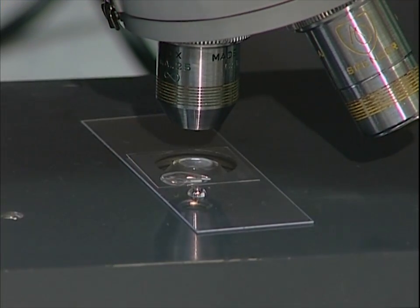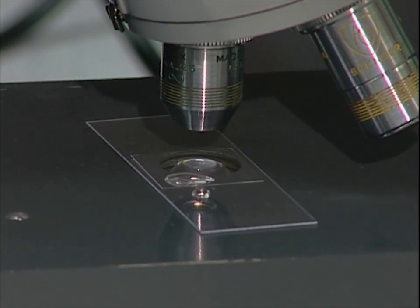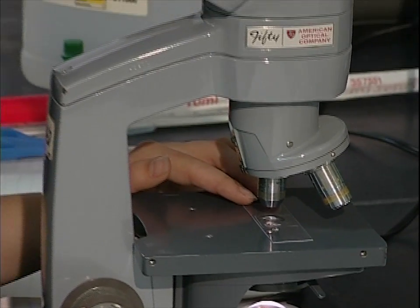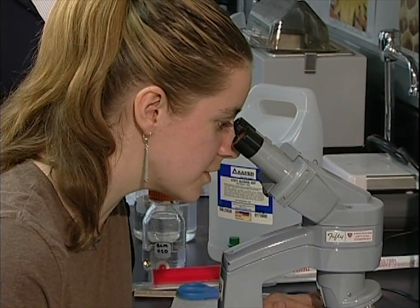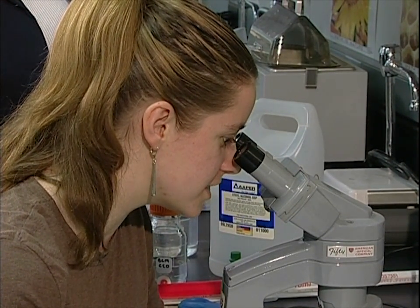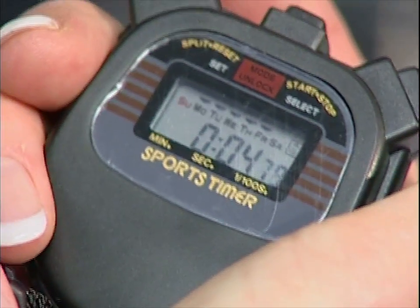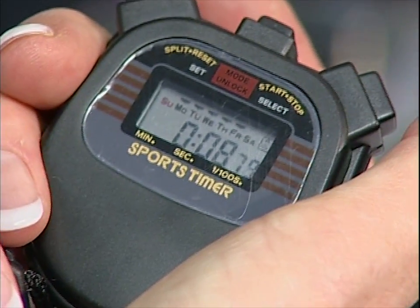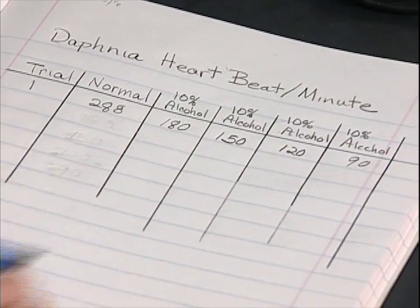For the final trial, we add four more drops and refocus. The Daphnia's heart is beating a little slower. Michelle counts only 15 beats in 10 seconds — 15 times 6 is 90 beats per minute. So across our four trials the heart rate went from 288 down to 90 beats per minute.